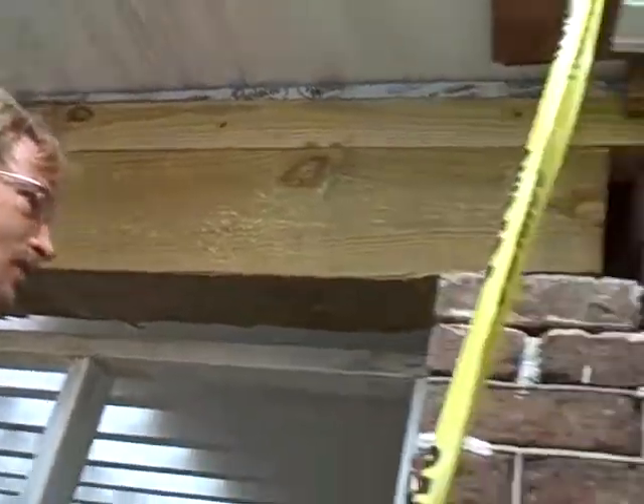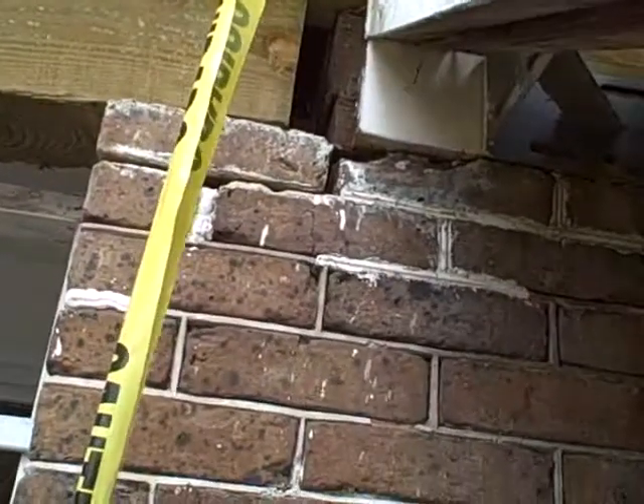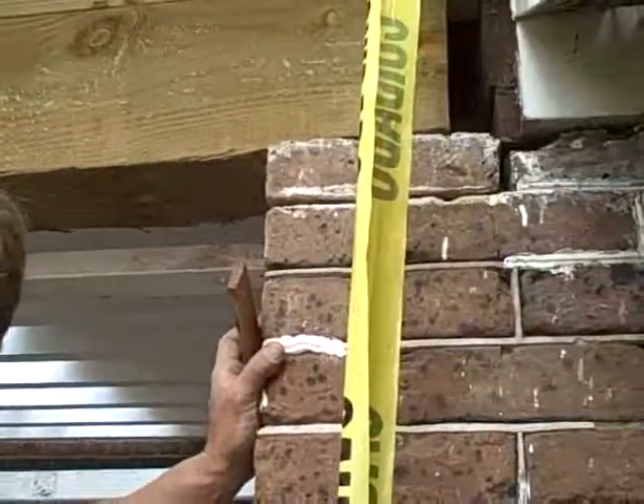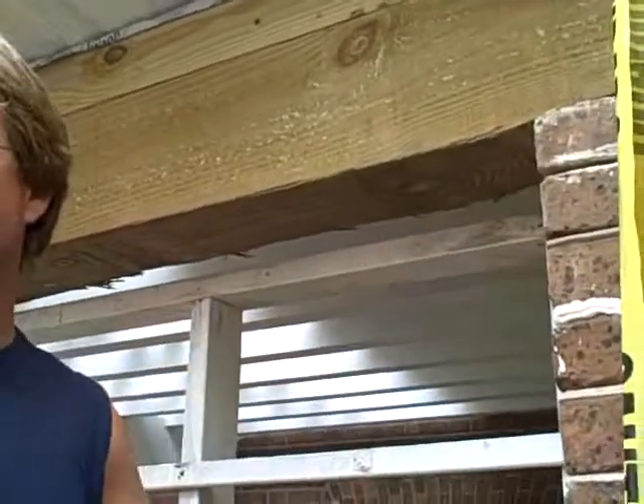We're putting these back in place — just putting them up so we can tuck point them. They're wedged in with cedar shims to hold them tight. These are the bricks that came loose, so they'll be supporting and have a good tight bite, and then later on when they get tuck pointed they'll be good to go.